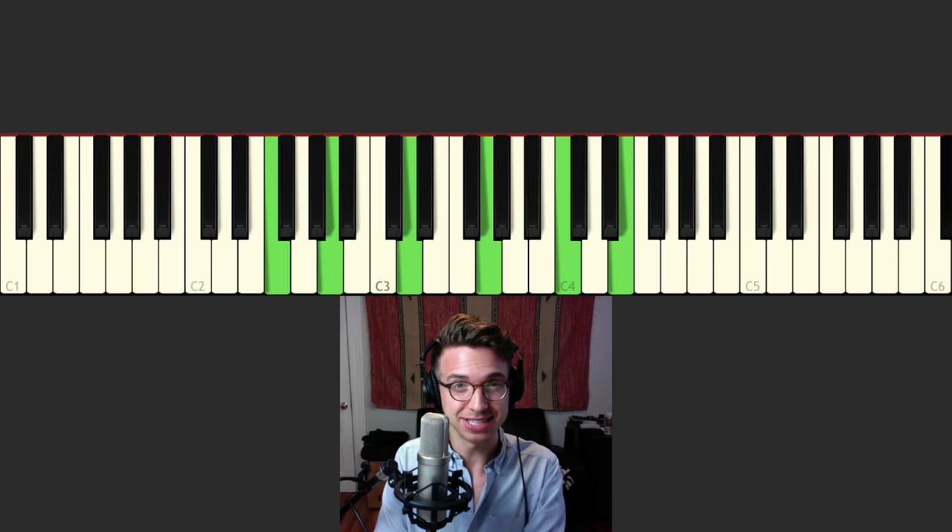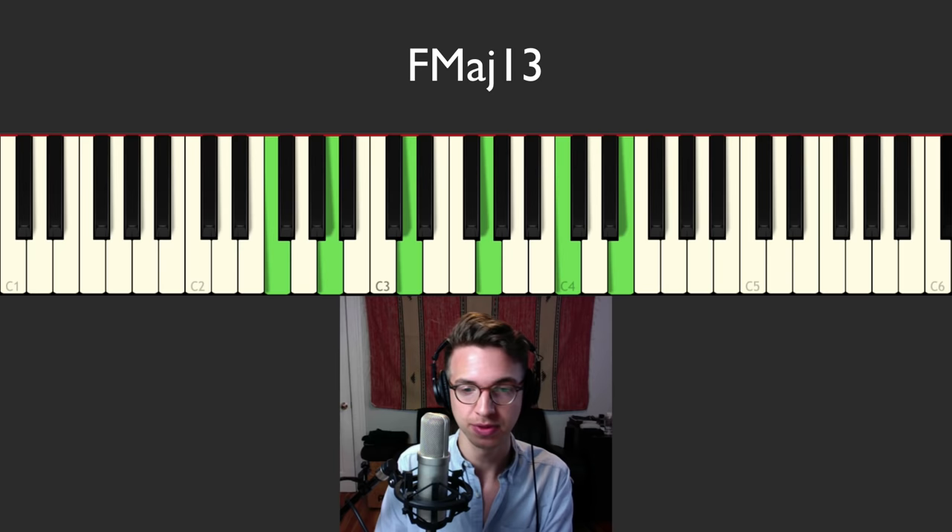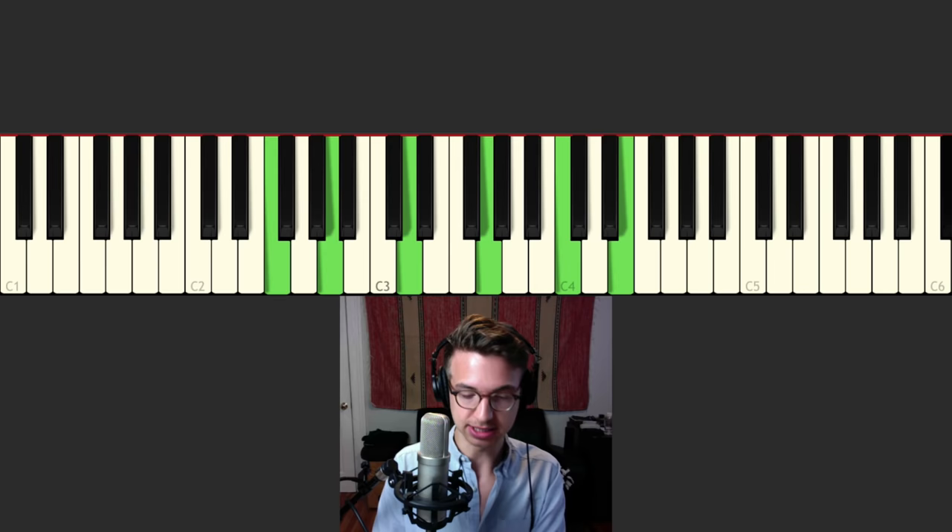It's right there — it's F major 13. The root is in the bottom note there, that's F, then you have A which is the third. D is the 13, G is the 9, C is the 5, and then E on top is the major 7.